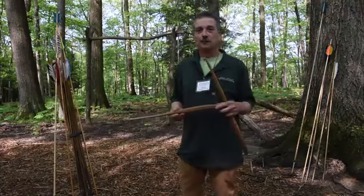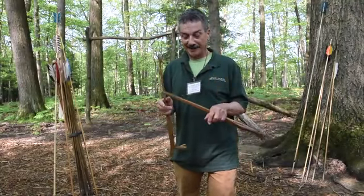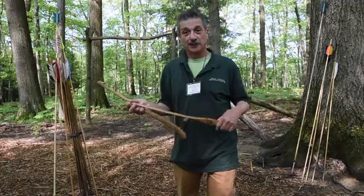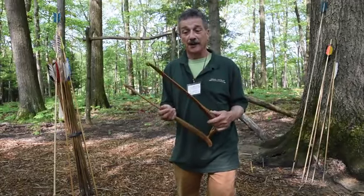I'm Jim Ohlery. I've worked here at Meadowcroft since 2012, and in that time I've become pretty familiar with the atlatl, also known as the throwing stick, which is what our Native American friends would have used prior to using a bow and arrow.